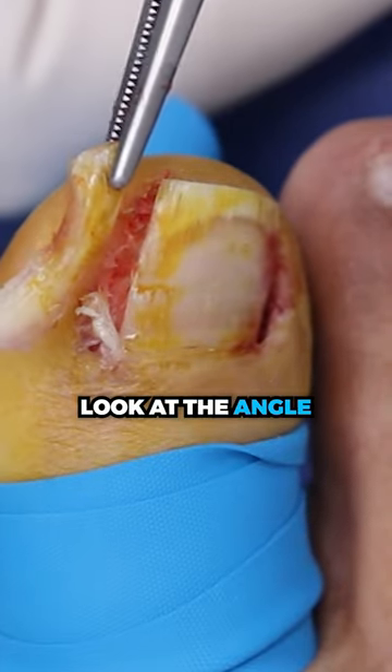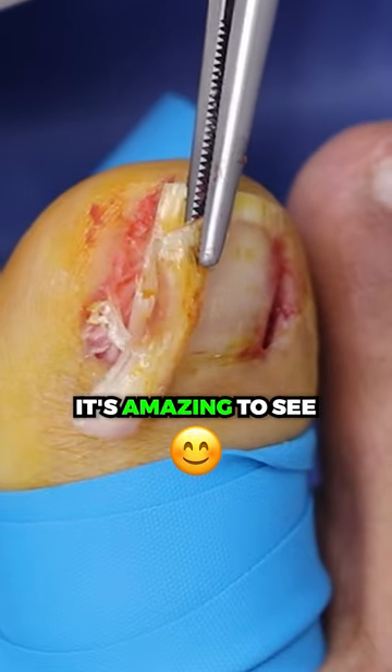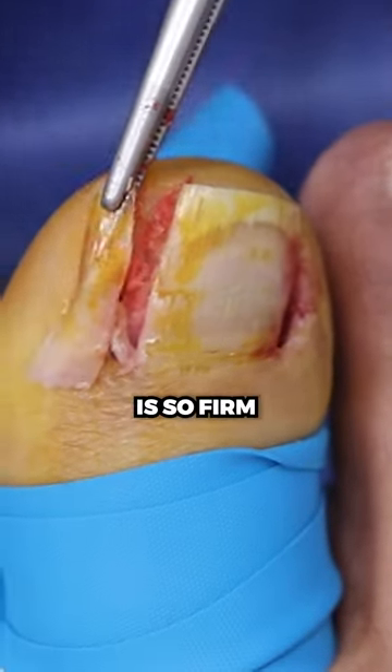Look at the bend. Look at the angle. Look at the curl. Look at the hook around. So it's amazing to see. Look at that edge there. From the top it looks like that, but it's really this wide. Very cool, and that ridge is so firm.